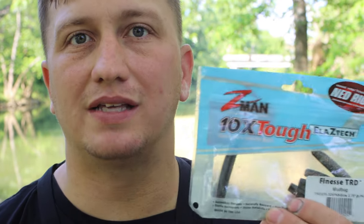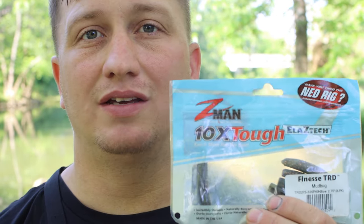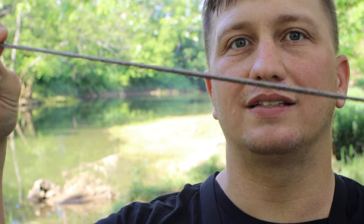Next is going to be your soft plastics. I don't think anybody can beat these Z-Man soft plastics for fishing a Ned Rig. The main reason is because these things just last. If you've never seen them before, they're made out of something called Elaztech. They don't rip — so when you have one tied on, it's not going to rip. More than likely you'll lose the entire lure rather than having to keep changing out your soft plastic, which can be a problem with some other brands.